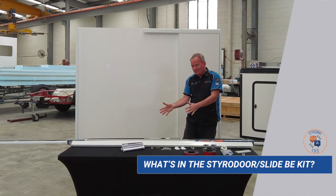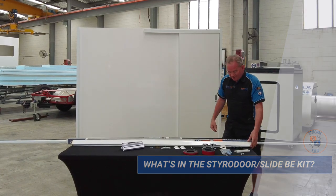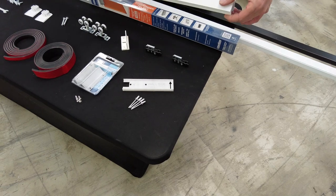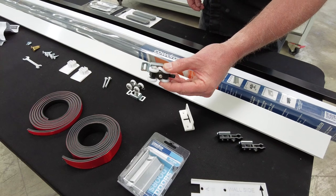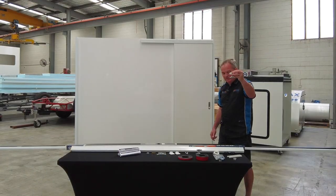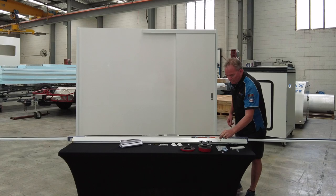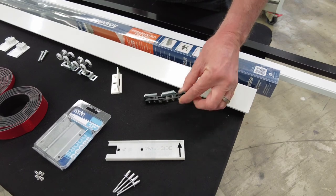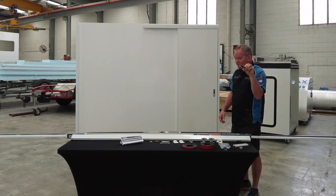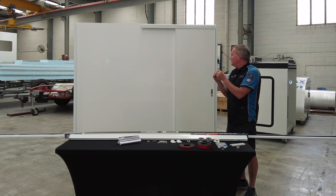Let's have a look at what's in the kit. There are two parts to this kit. Starting with the main part: you get the 2.4 meter long aluminium extrusion. You will also get two four-wheeled assemblies that slide inside the extrusion. You get a nylon door guide, which you discard — I think it's a bit weak — so you get an aluminium one instead. You'll get two door stops, which are pretty cool.